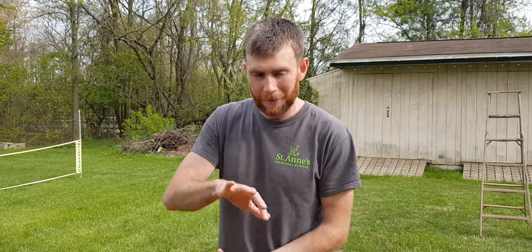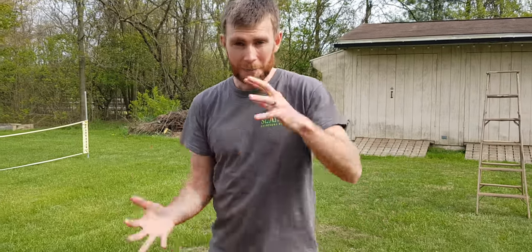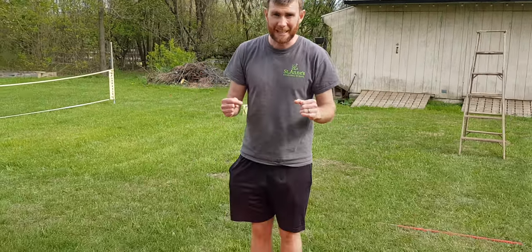Hey guys, so this one is called the towel flip challenge. This can be done individually or with your whole family on the towel. The aim of it is to flip the towel upside down while you are still on it.